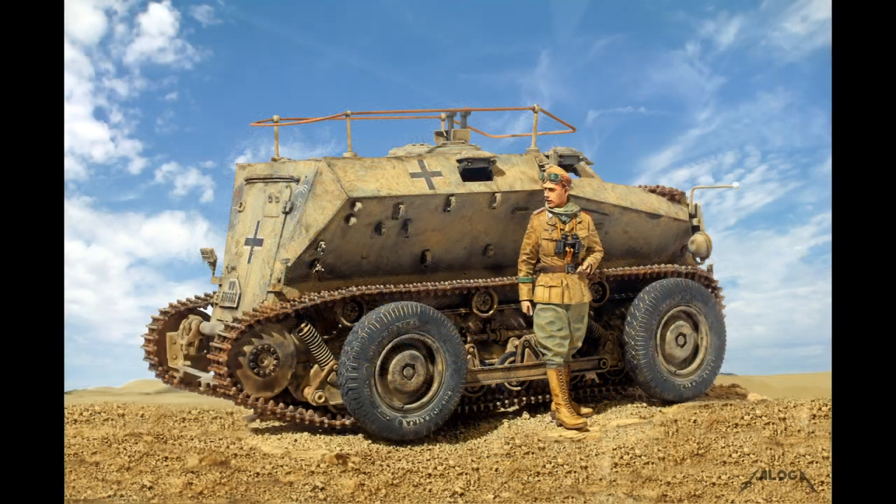The figure here is from the excellent Alpine line of miniatures. I painted the figure with Andrea and Scale 75 brand acrylics.